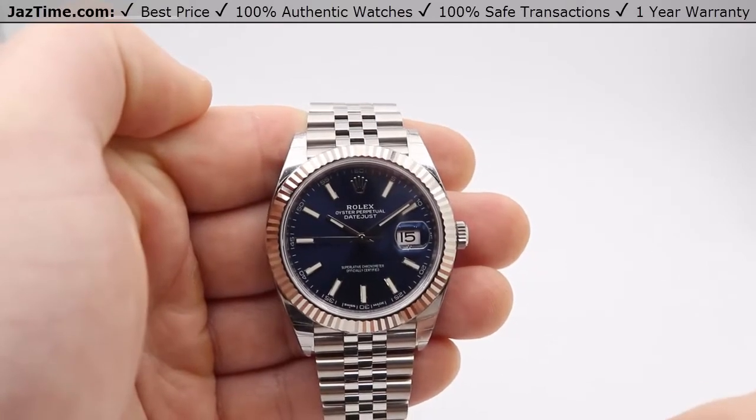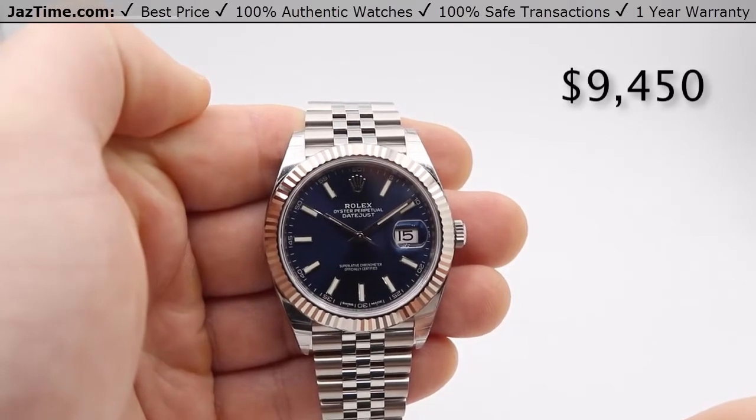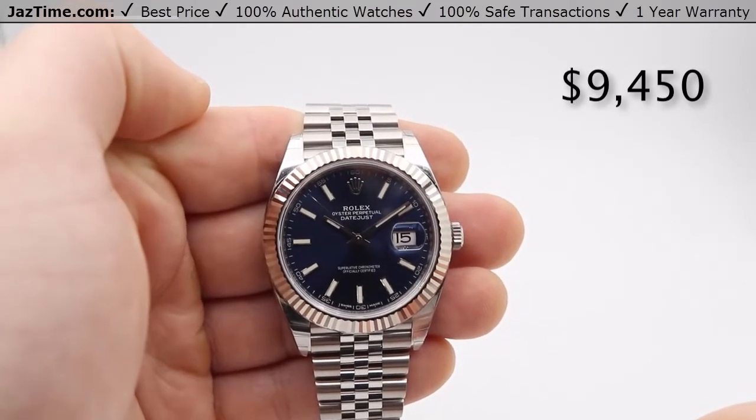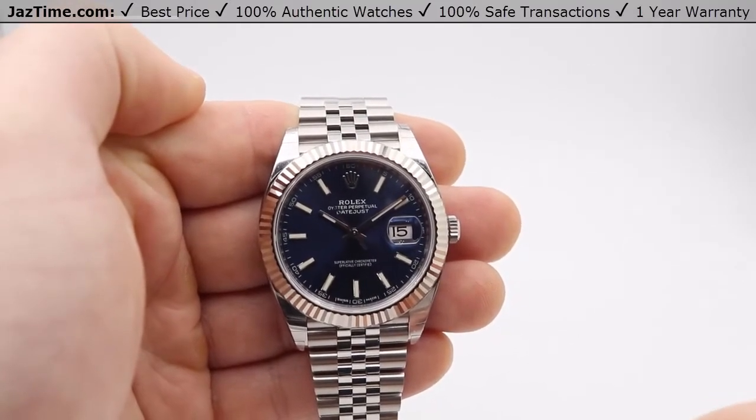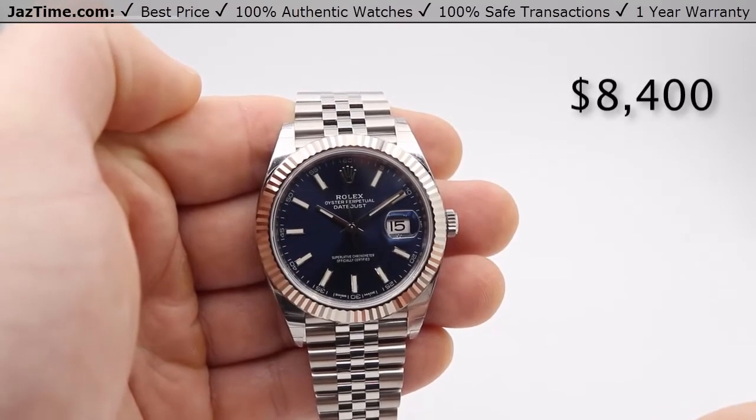You can get this at an authorized Rolex retail store for $9,450, or you can come to JazTime.com and as of October 19th, 2017, you can currently get this for $8,400.